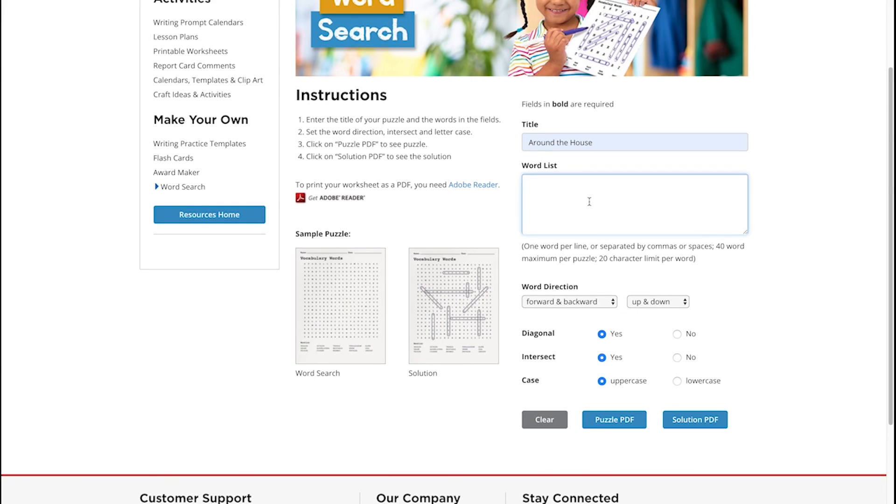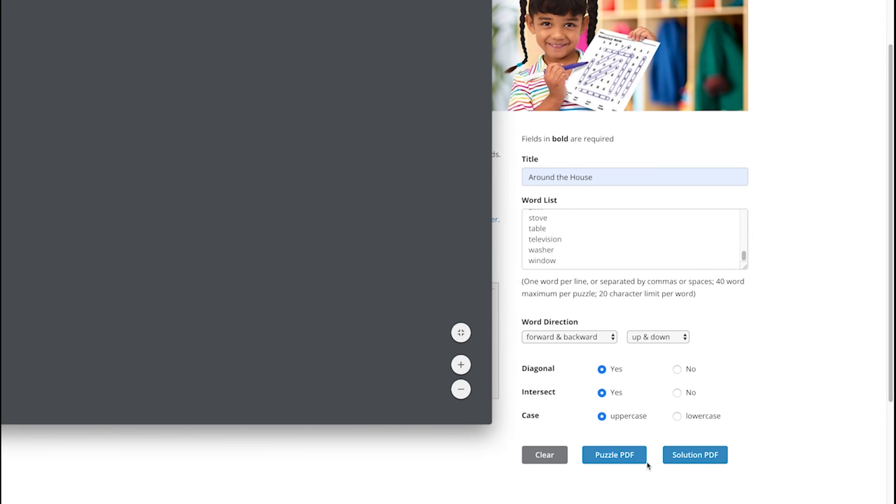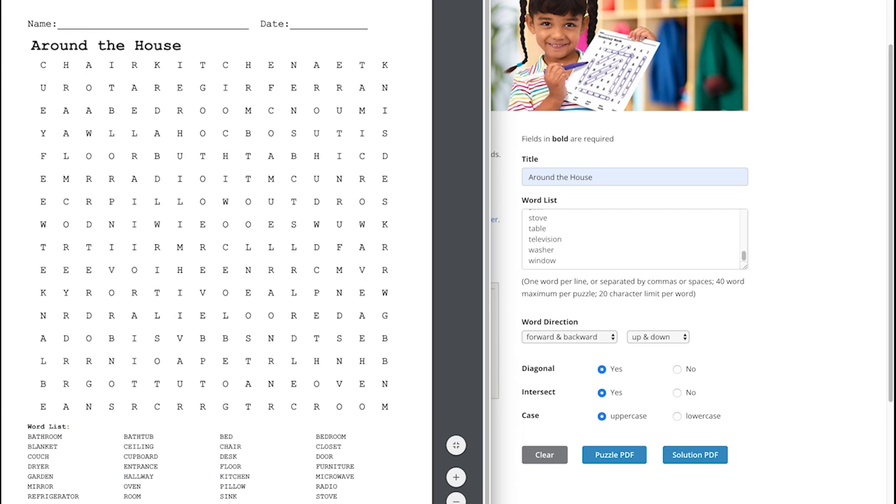Word searches are great for capturing attention, recognizing vocabulary words, and can be leveled for kids of all ages. Just add a title, up to 40 words in your word bank, and adjust the settings based on the child's skill level, and print to PDF.